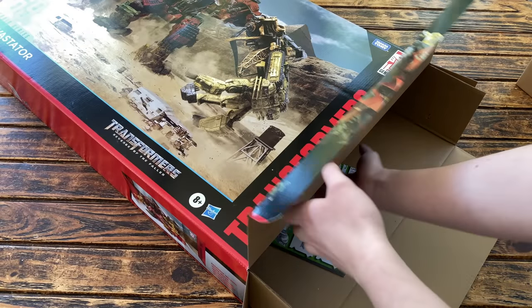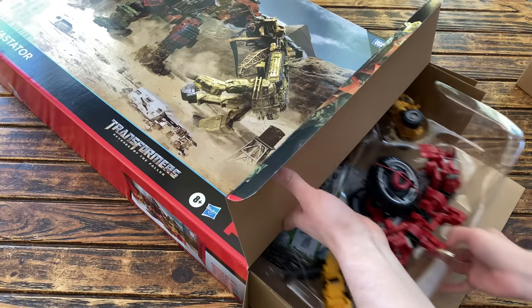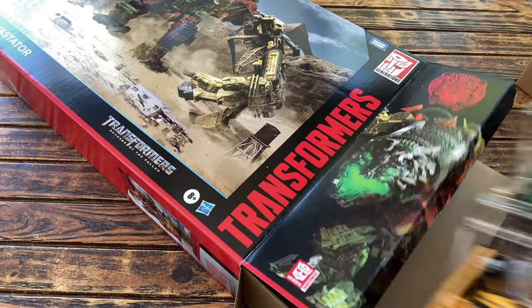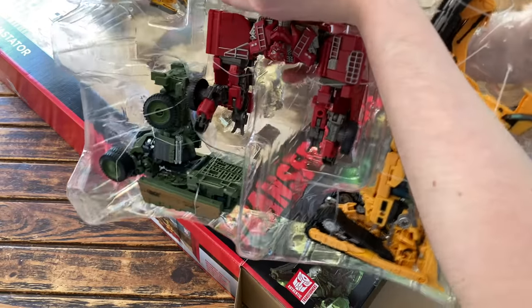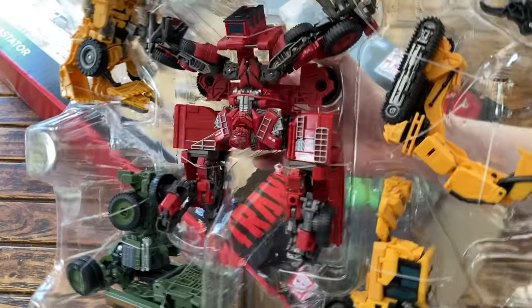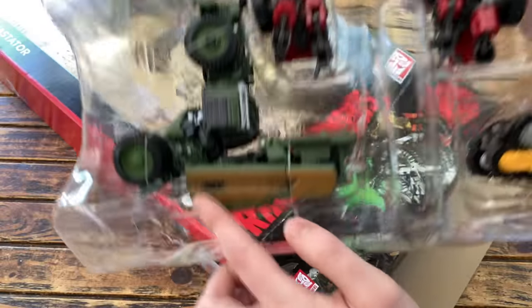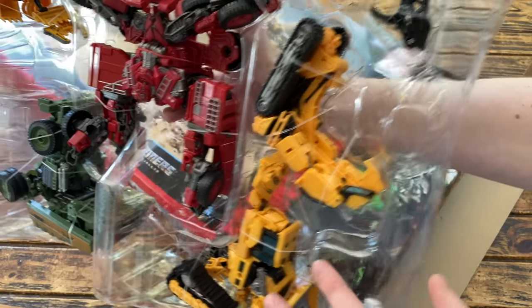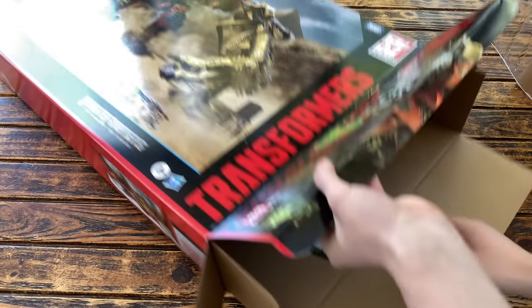It's quite nice that this comes pre-assembled already in the combined form, so all you really need to do is combine the figures. The final clamshell contains the rest of the Constructicons, once again all completely transformed into their combined form, so as soon as you take the figures out of the packaging you just assemble the limbs and Devastator will already be assembled. We do indeed get some different paint applications on Long Haul, which I'll go into more detail on in the main review area.